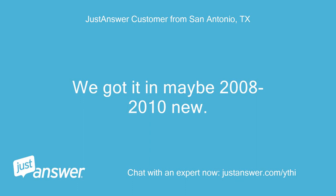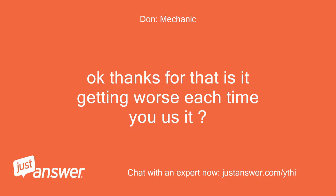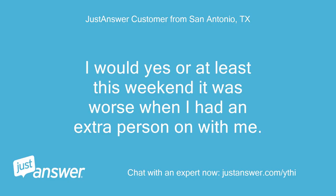We got it in maybe 2008 to 2010, new. It just started late fall or early winter. Is it getting worse each time you use it? Yes, or at least this weekend it was worse when I had an extra person on with me.